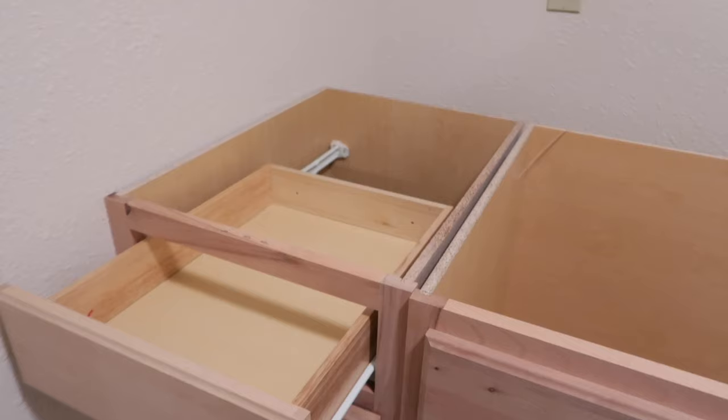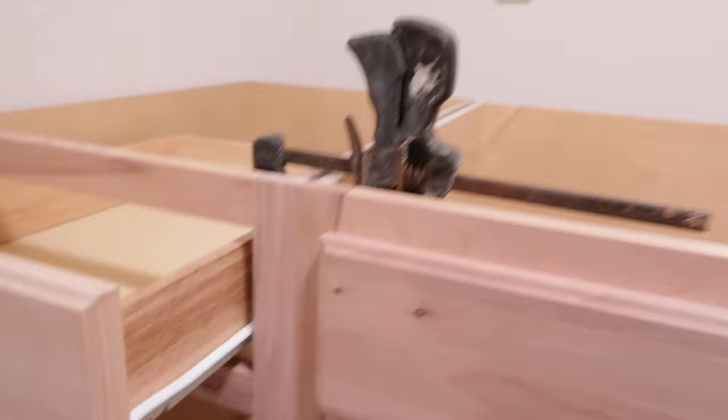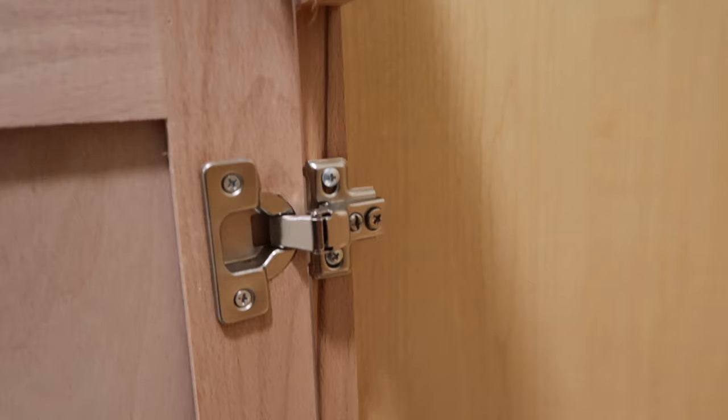So the first thing I'm gonna do is get this bar clamp and clamp this together where it's perfectly flush. I got one clamp on right here, clamping that top. I need to do the same thing to the middle and then down below. So I'm gonna go ahead and yank this door off so that I can get my clamp on there. We're gonna go ahead and pull these screws right here. Get that yanked out.